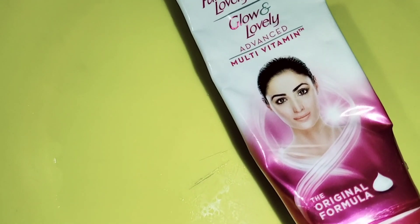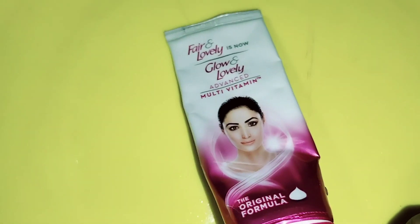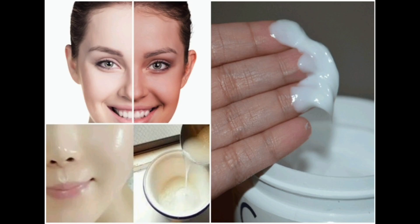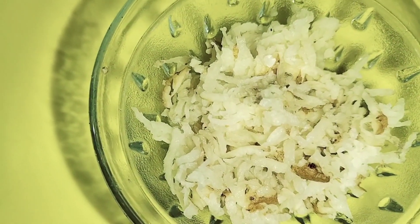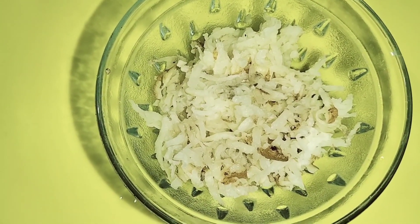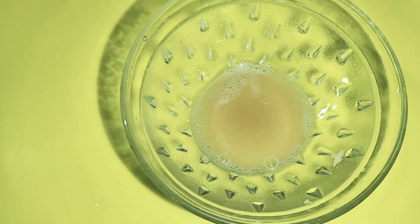I am going to add potato. Next is a packet of rice. This is also a 5-rupees packet. The rice is very useful. I am going to add potato and mix it, separate the juice and stain. Here I will add the juice in the bowl.